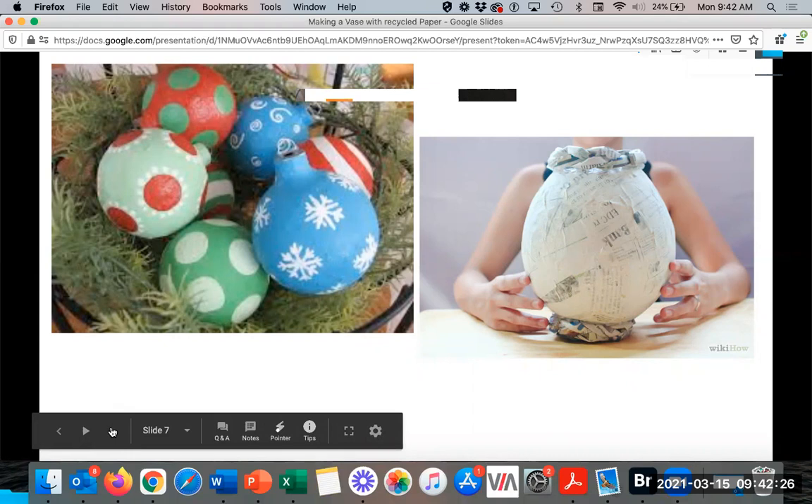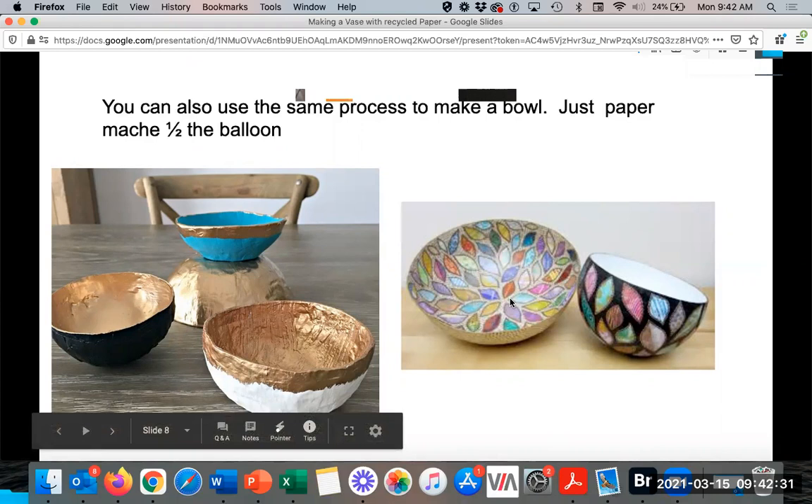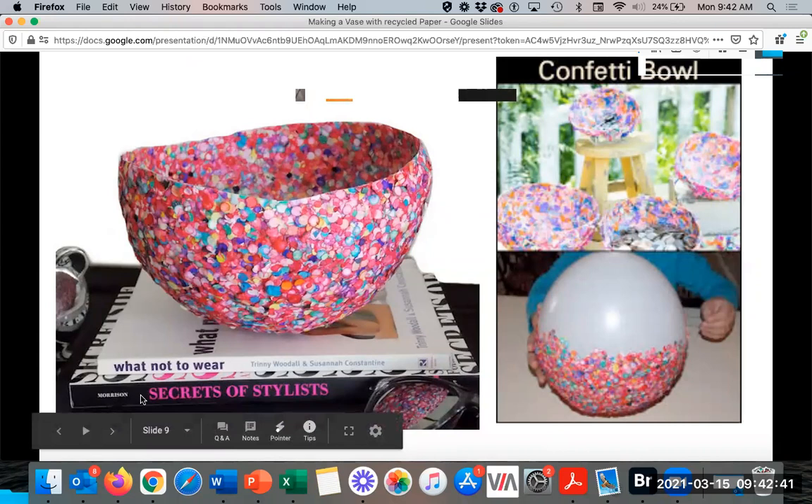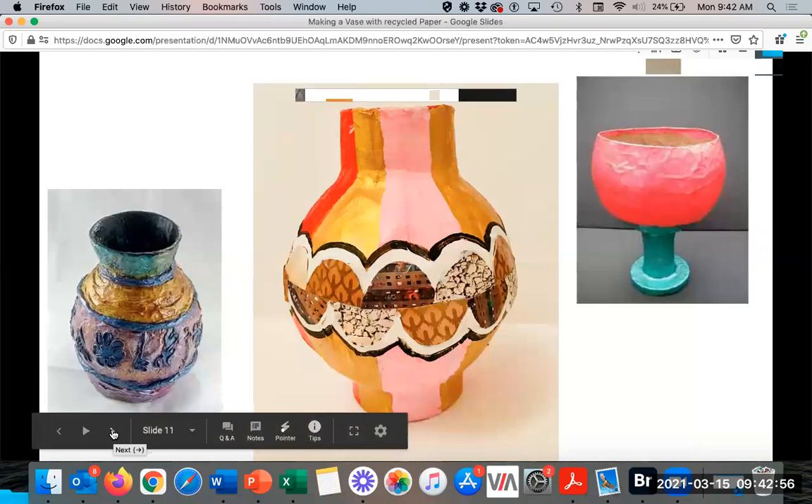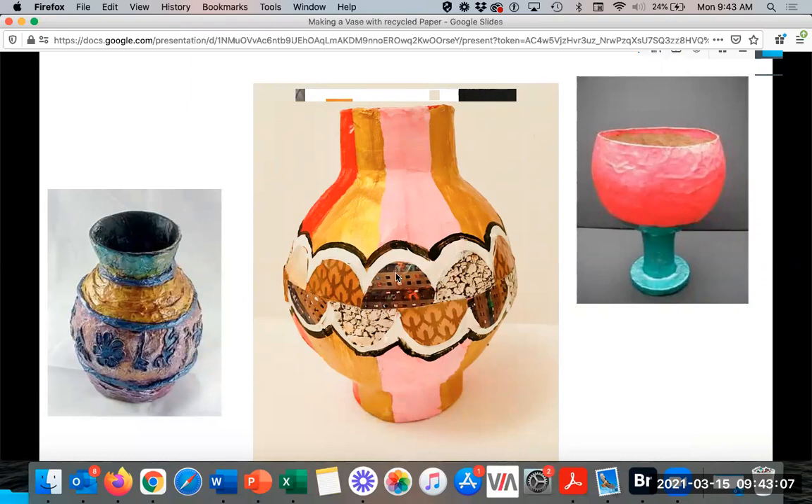Here are some examples of bowls and how they are painted creatively. I want you guys to push more towards that than solid colors or stripes. This is a confetti bowl — if you have confetti, you can use that as a decorative component. And here's some unfinished work with different designs, and some where texture was added with additional paper mache and magazine cutouts were used to create the design.